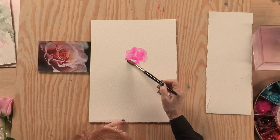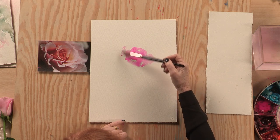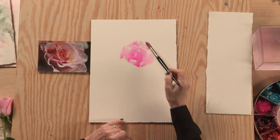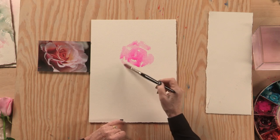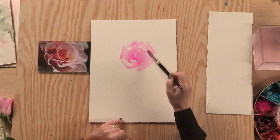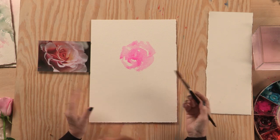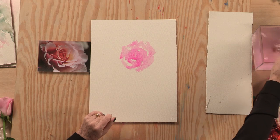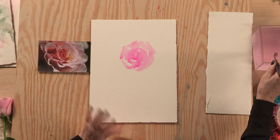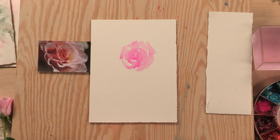You see, if I make brush pattern work in circular movements around a central starting point, that will start bringing the loose shape of a rose. Very relaxed — I'm not thinking about it, not deliberately trying to paint the subject at all. In fact, it's more important for me as a warm-up exercise just to get to that peaceful zone.